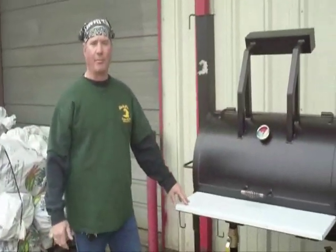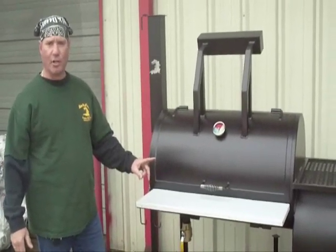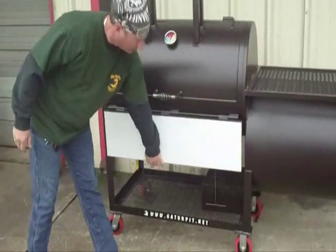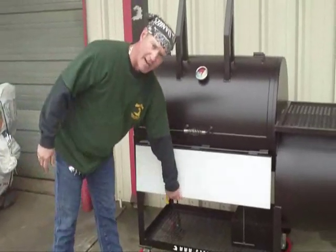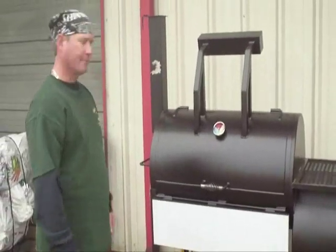This is our party gator model from Gator Pit Custom BBQ Pits here in Houston, Texas. The last feature to show you is a drop-down stainless steel shelf. Easily store this in your garage — it cuts down 10 inches in the width of the pit. It just locks back up in place. Very easy to operate.